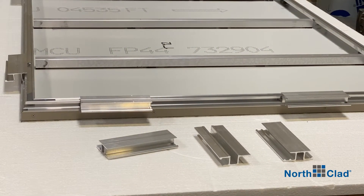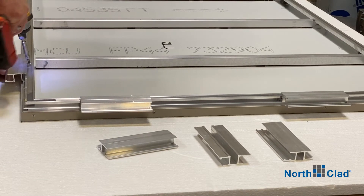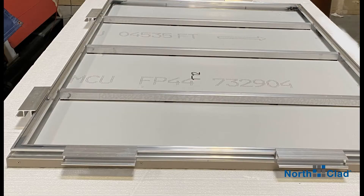Prepare each panel by fastening the furnished mounting brackets per details. These can be full or half clips. Some panels may have both. If so, be sure to double check bracket locations for proper panel orientation on the wall.